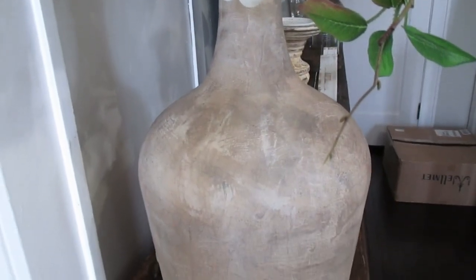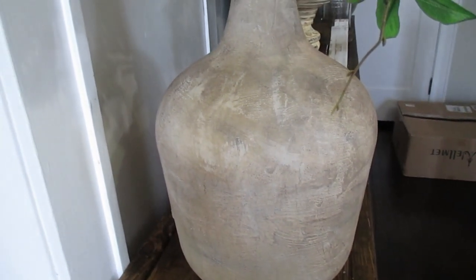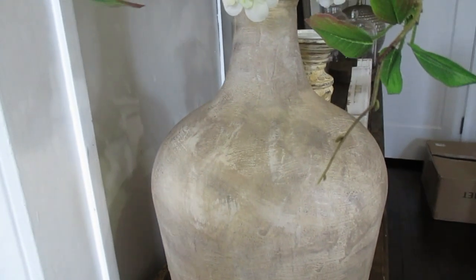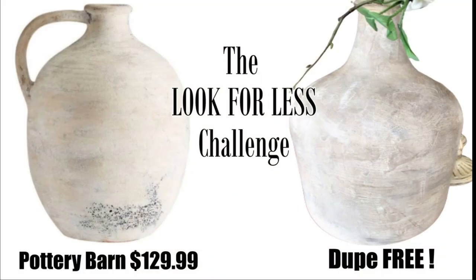Even with the candlesticks, it just ties in and I'm feeling European, I'm feeling chic — like France or Paris, all the vibes. So I wanted to go ahead and give you a side by side of my Pottery Barn dupe. My Pottery Barn vase was $129.99 and my dupe was for free. So let me know — did I achieve the look for less? Let me know down in the comment section.